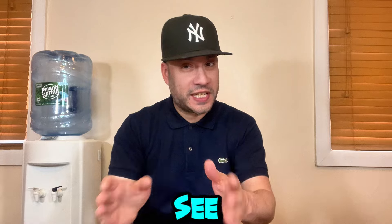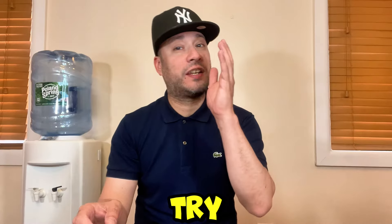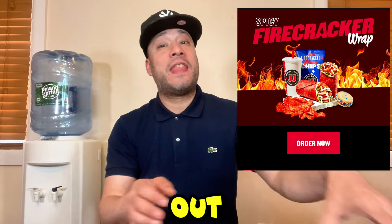What's going on my people, it's Tony from Food Sesh and we're back at it with another one. I decided to go to Jimmy John's to try the Firecracker Feast that just came out.